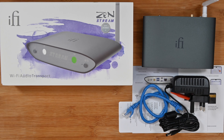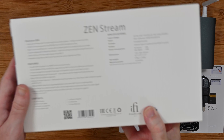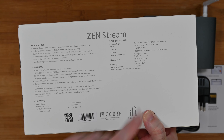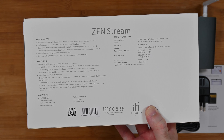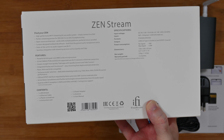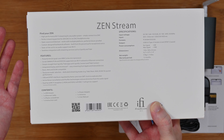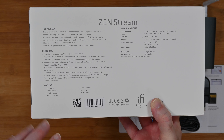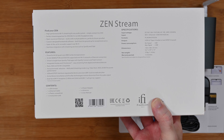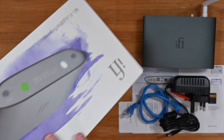This is the iFi Zen Stream with power — it comes with a power supply inside the box. It's a Wi-Fi audio transport that's going to give you some really good streaming functionality. Turning the box over you can see the main specifications. It's a high-performance Wi-Fi streaming device that connects to a DAC so you can stream from services like Spotify and Tidal. It also features a 64-bit quad-core ARM Cortex microprocessor, 32-bit 384kHz PCM support and DSD256, supported over Wi-Fi and Ethernet, plus Spotify Connect and Tidal Connect.